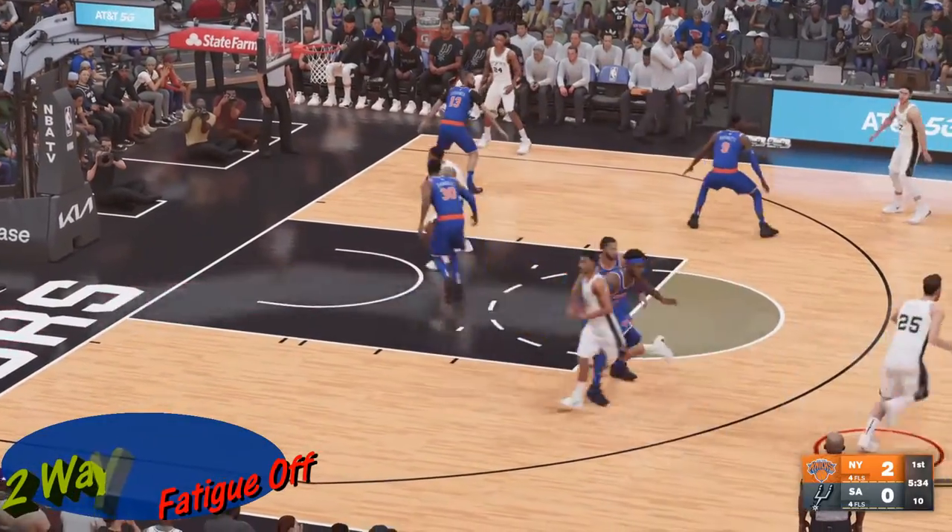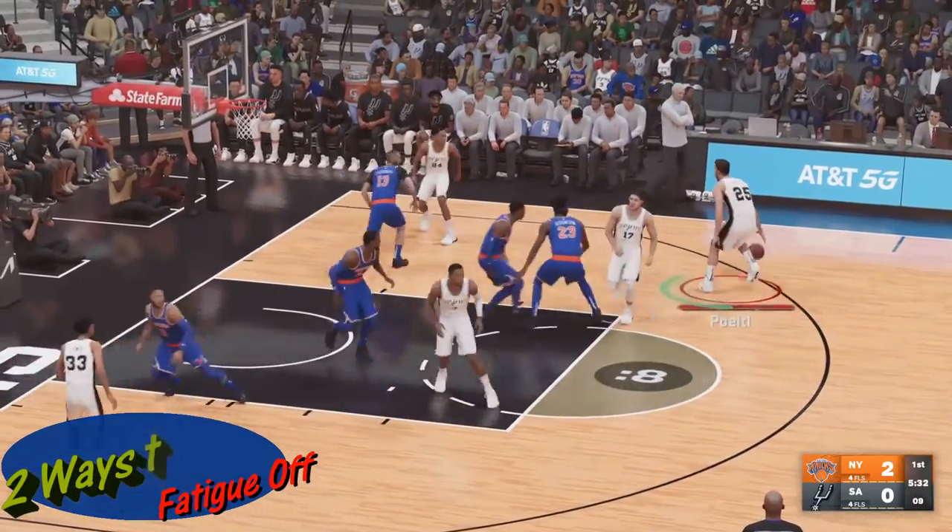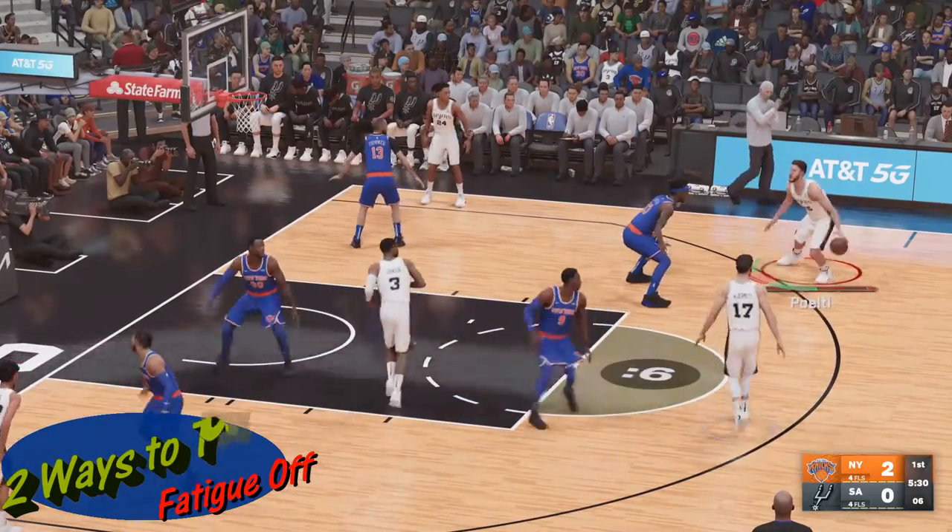Welcome to NBA 2K23. Today we're going to look at two different ways to turn fatigue off.